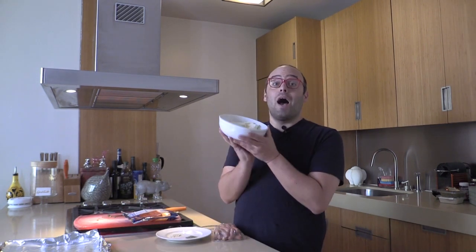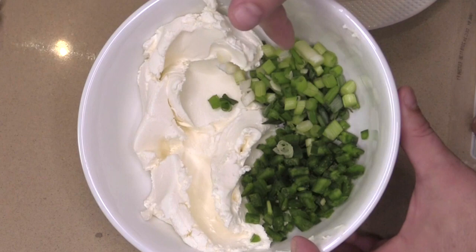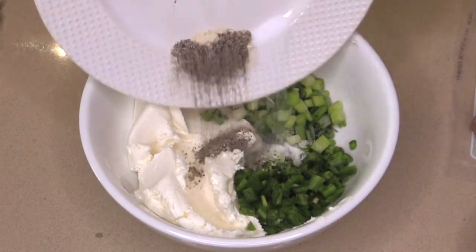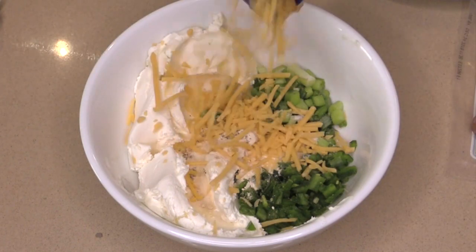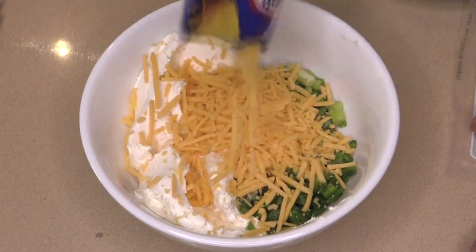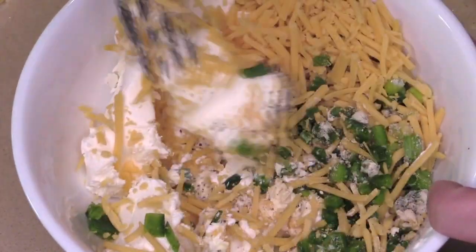So that we can chop happy because we've been working happy all day, I measured everything out first. In this bowl: cream cheese — let it sit out so it's softened. I have some scallions and jalapeño, and I'm gonna add a teaspoon of pepper, salt, and garlic powder. And then for some sharpness and happiness, a huge handful of cheddar cheese. Now we're just gonna mix this all together to combine.